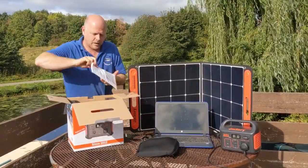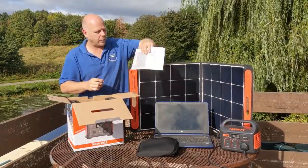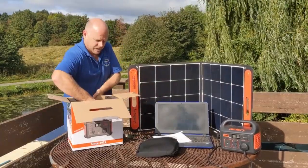If we lift up here, there are the instructions. I won't read through them now but I will have a good read before we start using it properly, just to make sure we're not going to do anything that might damage the unit.